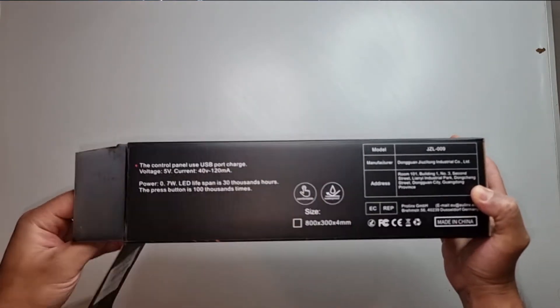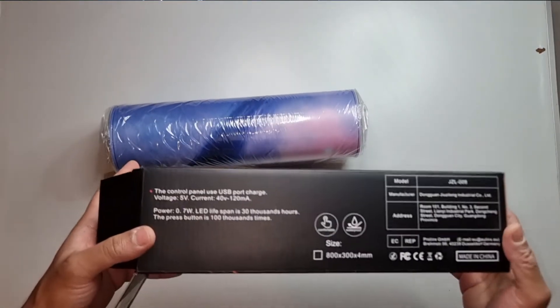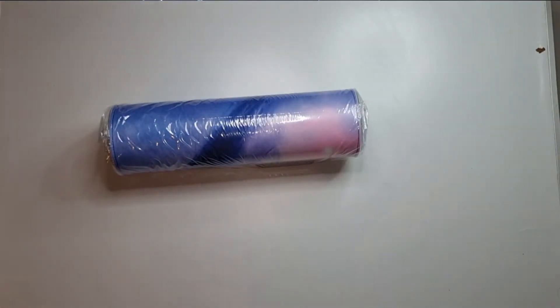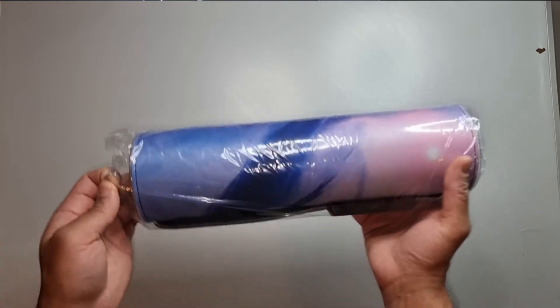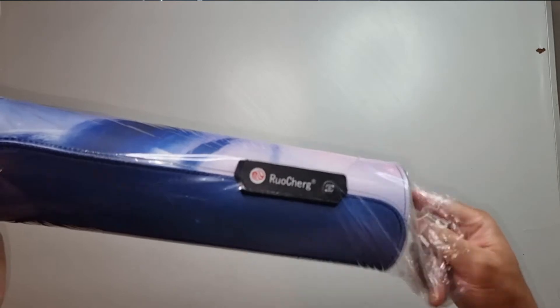While I'm opening it: this is an 80 centimeter by 30 centimeter mat, 4 millimeters thick. So it's going to be 80 centimeters in length, 30 centimeters in width, and 4 millimeters in thickness. As you can see I've got a bit of a funky design here — it does come in other colors.